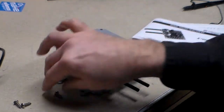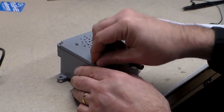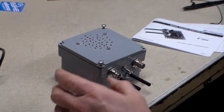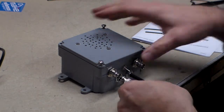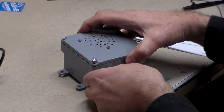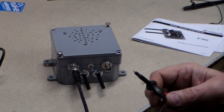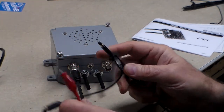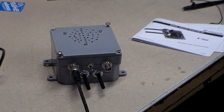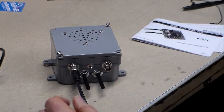I'll give you a quick demonstration. Unfortunately I don't have anything to test with it right now — I don't have anything torn apart, but I'm sure something will break. This is the output side right here — I'll put a BNC on here and I'm going to use just the leads. I'll turn it on — there's the on-off switch.